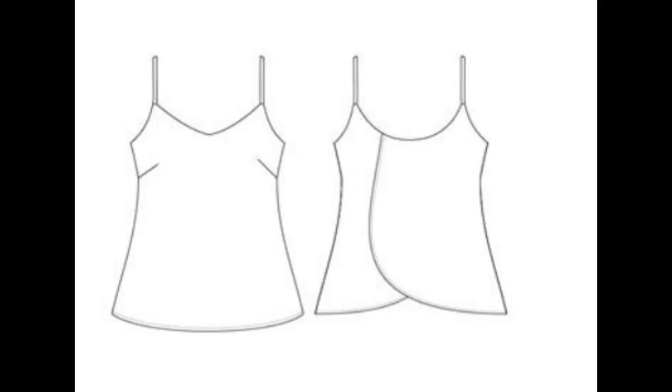I jumped at the chance to test a cami pattern by Itch2Stitch. It's very beautiful, it's called Crystal Cove. It's a cami designed to be worn by itself or as a base layer under things. It has a relaxed fit bodice with some side bust darts, and at the back it crosses over with a curved hem that overlaps — very beautiful, designed to be made in woven fabrics.